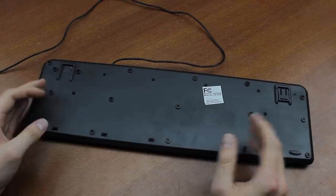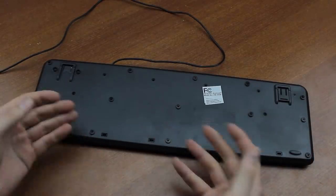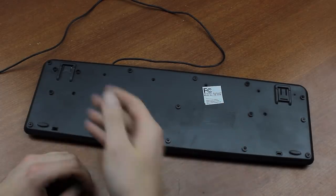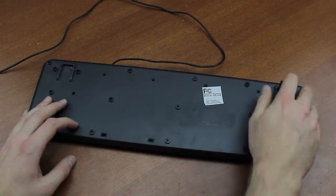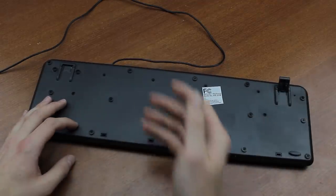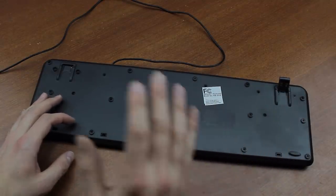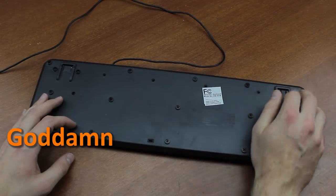Speaking of which, the overall quality is not helped by the feet, which are just laughably crap. They don't even remain in place — I seem to have lost one of them. They're just two little plastic flappy things vaguely stuck in there and one of them keeps falling out. Whoever looked at this and thought it was even remotely passable must have been out of their mind.